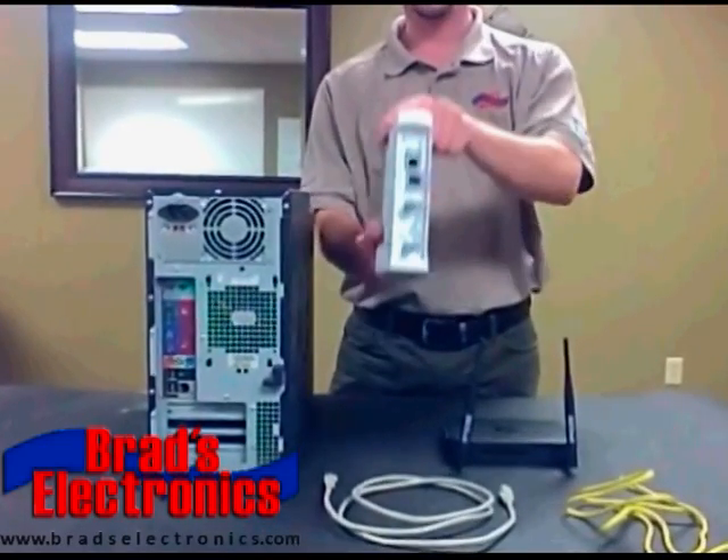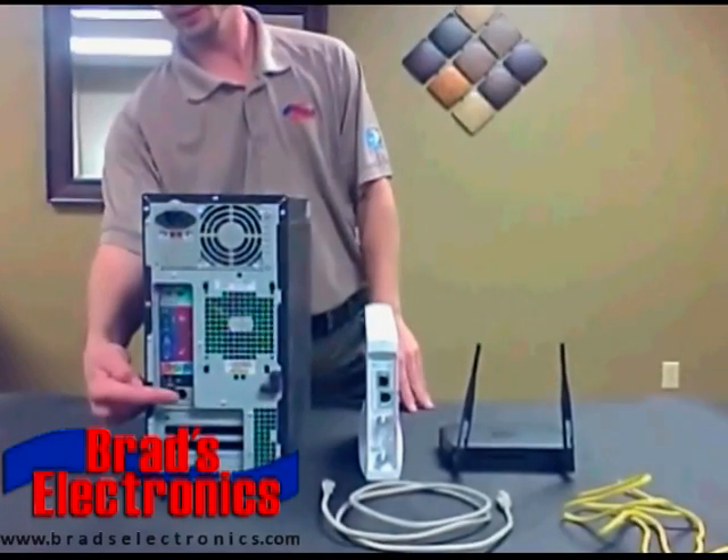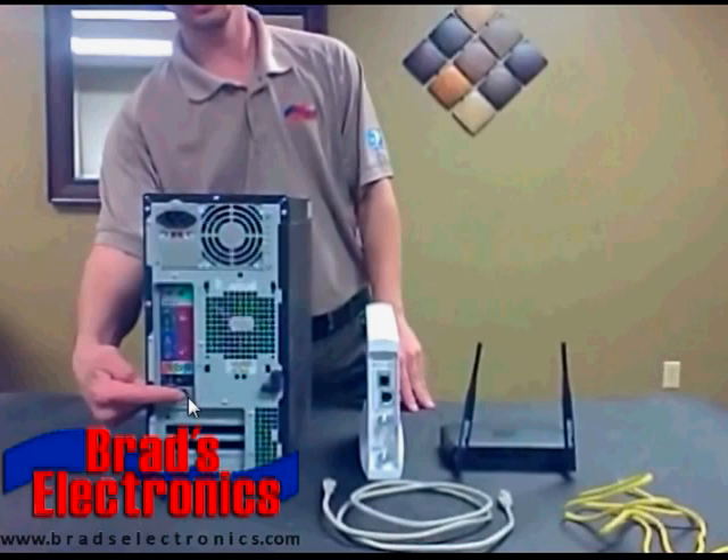You are going to need to locate your HughesNet modem that your installer installed, and that's going to be the white box that says HughesNet. If you have a desktop that you're going to connect hardline into the system, I'm going to show you how to do that as well. Now if you're just going to use a laptop, you do not need a computer directly connected into it for your laptop to work. You can have just the modem and the wireless router, and then the wireless router is going to send signal wirelessly to your laptop. I'll tell you in a later step if that's what you plan to do.